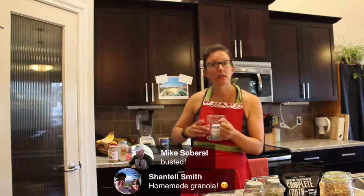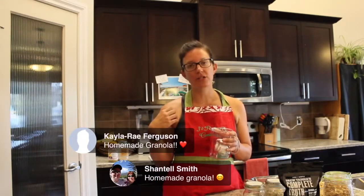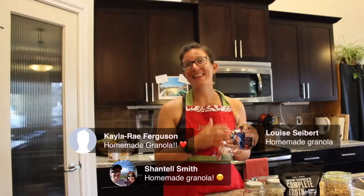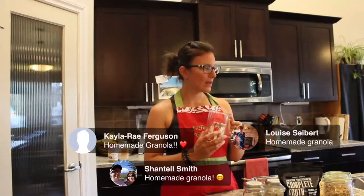You can still subscribe if you're not already. There are a bunch of different benefits: being entered into our draws for prizes, receiving the recipe before the show so you can bake along with us, and getting the show sent to you afterward so you can re-listen or catch it if you missed it live.